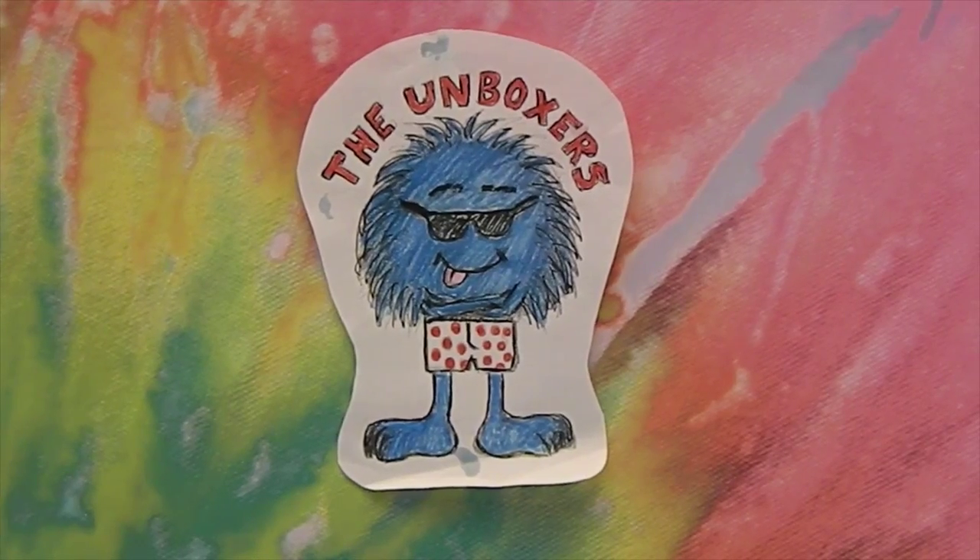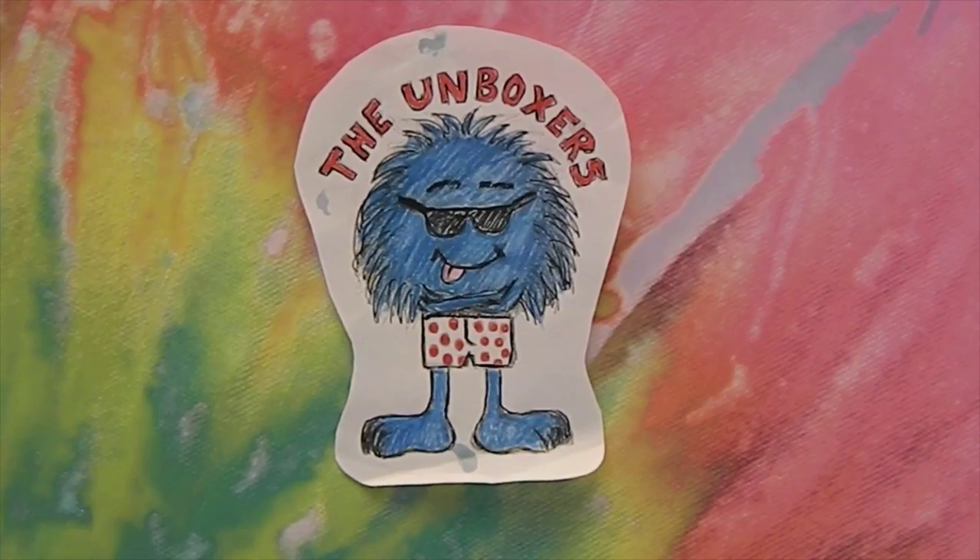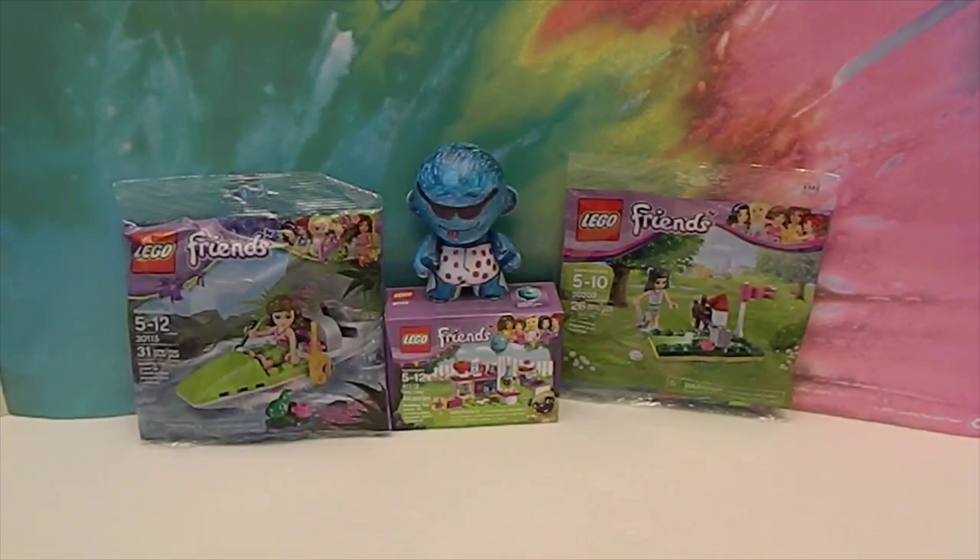Hello and welcome back to the Unboxers! Today we have something we haven't opened before on here — Lego Friends! These are so awesome but we haven't had any Lego Friends sets yet. We have done some other Lego sets like Ant-Man and some Lego Dimensions sets, but this is the first time we've actually gotten some Lego Friends sets.